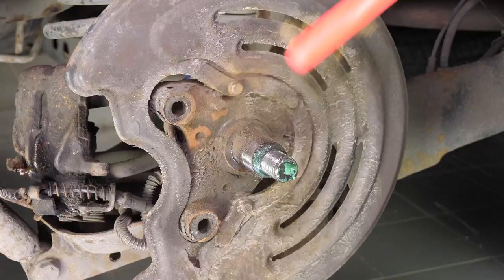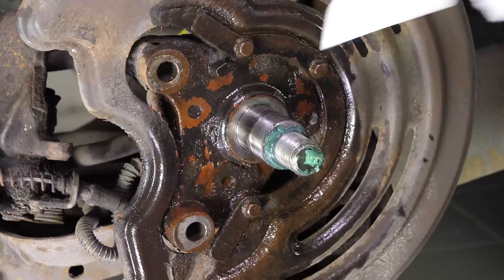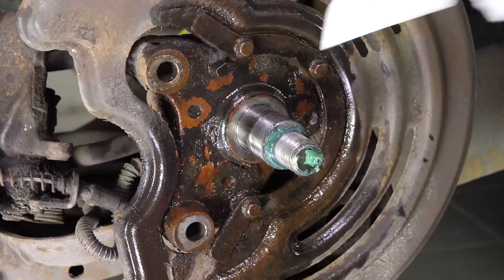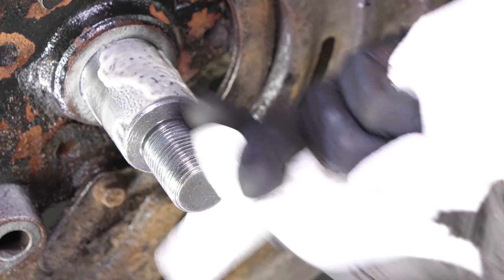Clean the ABS sensor using brake cleaner and a piece of tissue. Grease the axle along where the disc is assembled. Make sure to properly clean the threading on the disc.